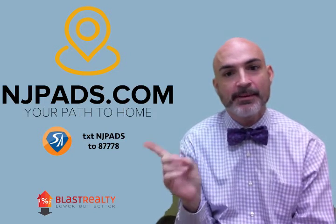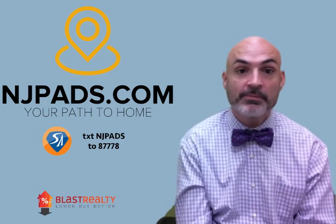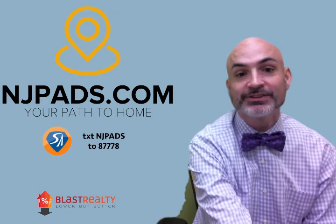Make sure you download my app. If you have any questions on anything real estate related, or want to connect with one of my Primerica partners, let me know. Talk to you soon. Bye.